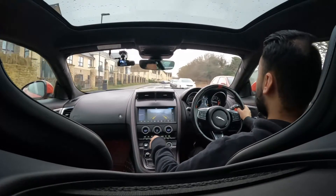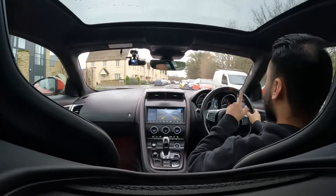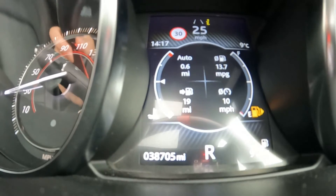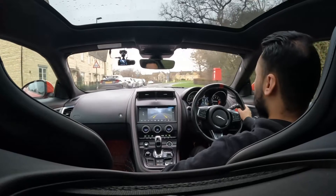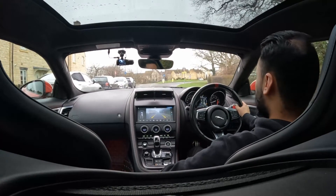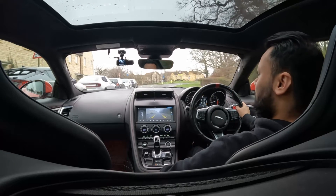And then reverse. The reversing camera shows up. The R on the screen flashes and the car pretty much acts as if it's in neutral. Let's stop — luckily it's empty here. So after it comes to a complete stop, that's when it goes into reverse.